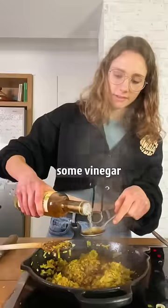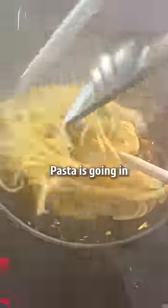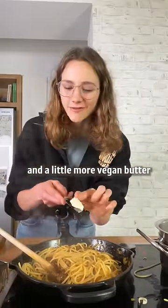We'll add some soy sauce, some vinegar, some agave or sugar. It smells good. Pasta is going in. Really important: some pasta water and a little more vegan butter.